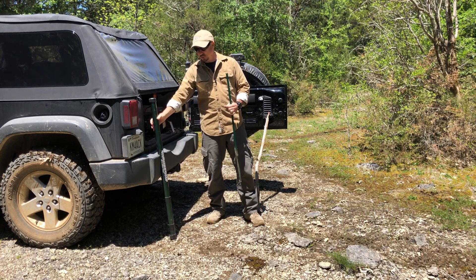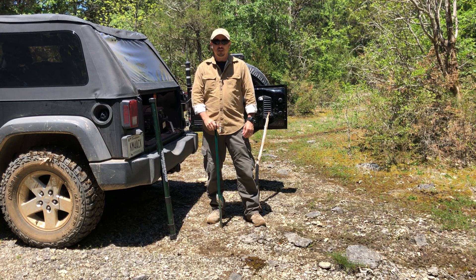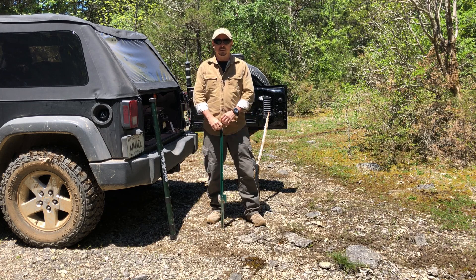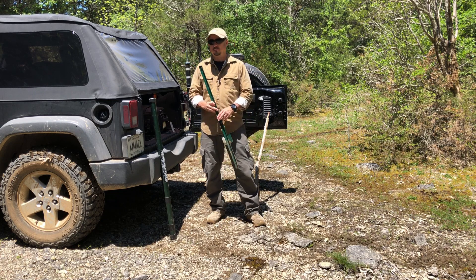Now, one problem that we do run into is ground like I'm on today. It may look like a little bit of dirt on top, but it's pretty much a solid bed of rock just a couple of inches down. Something like this is not going to work for us.